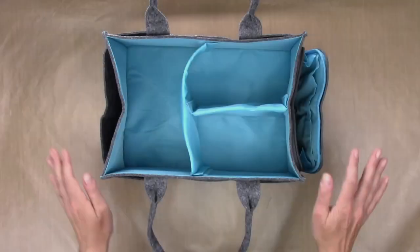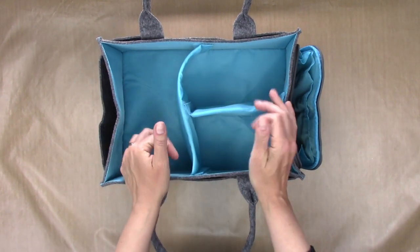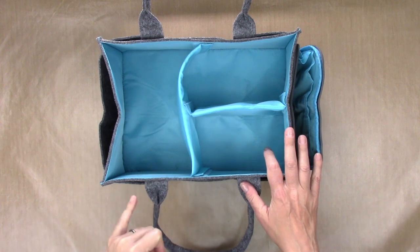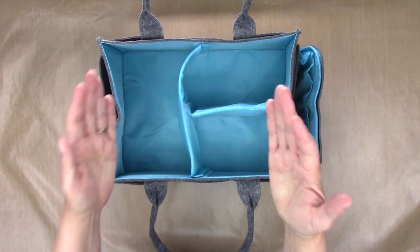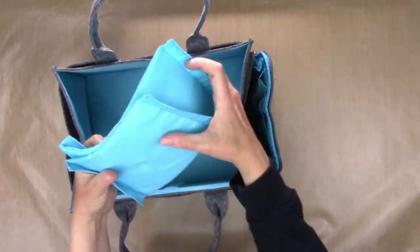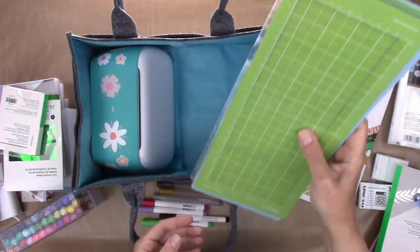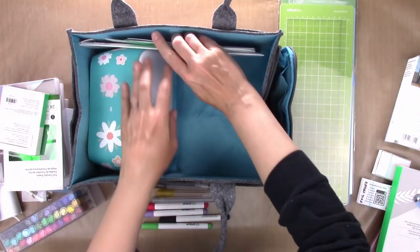One thing I discovered kind of by accident is that my Cricut Joy fits in this, which is pretty awesome. I have my Cricut Joy sitting on my open box shelves and all my accessories in my ALEX drawers from IKEA, taking up quite a bit of space. So I was thinking, what if I could store all of my Cricut Joy stuff in this one tote? The Joy fits in here, and while my long mats won't fit, my adhesive paper and the shorter mats do fit, which is really nice.